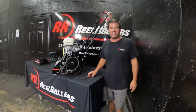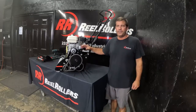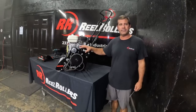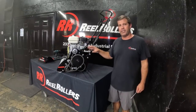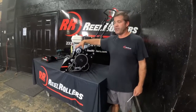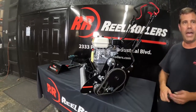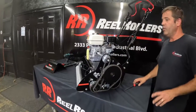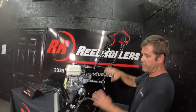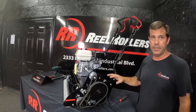Hey folks, Lee at Real Rollers. I'm here in front of the Revolution and I just want to give you guys, based off of questions people have had, just an overview of how the mower mechanisms work — maybe give you a clearer idea of how everything goes together. I've taken the driveshaft cover off as well as a side cover. First thing I'm going to show you is how the sprockets and the controls up here interact with each other. Let's start with the ground engagement.